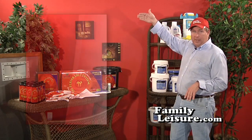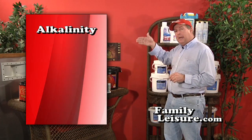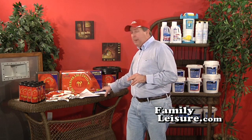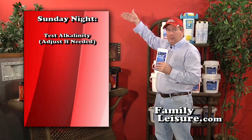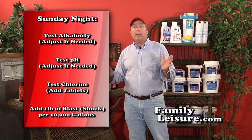We recommend going out Sunday night to test for three things: alkalinity, pH, and chlorine. For a 15,000-gallon pool, if alkalinity and pH are fine but chlorine is low, add three three-inch tablets to the skimmer and let them dissolve. Also on Sunday nights, shock the pool as a habit — one pound of shock per 10,000 gallons, once a week. Add your chlorine tablets and shock, and you're finished.